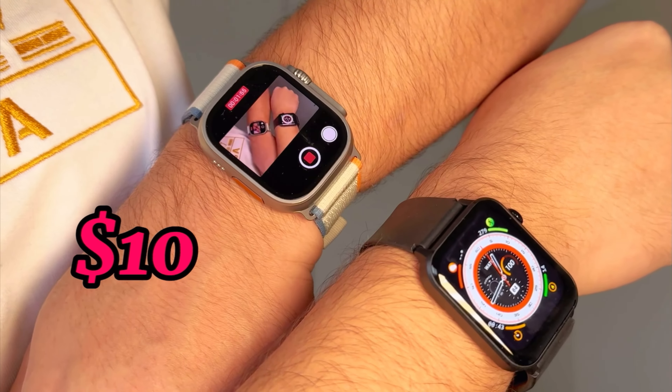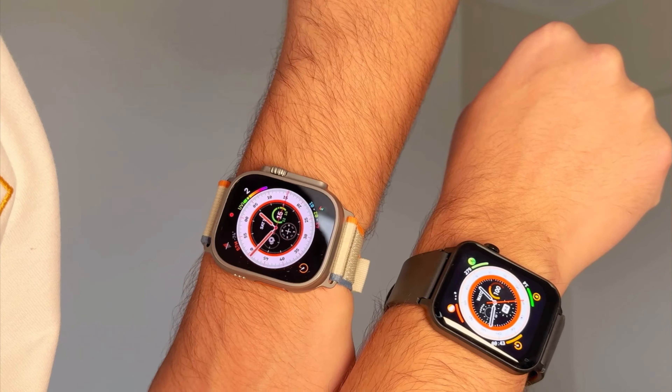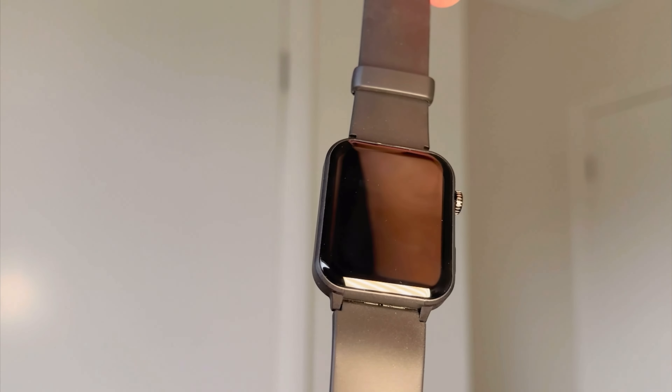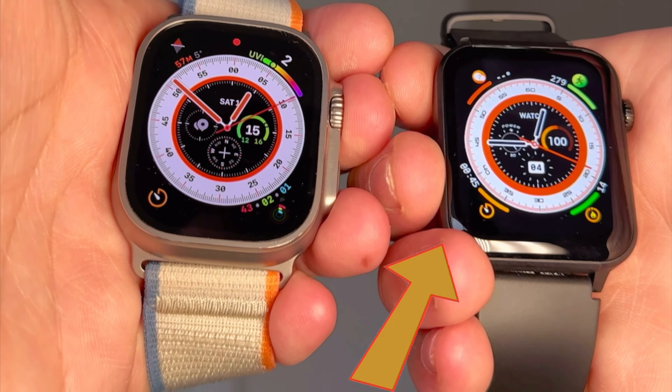One of these watches cost $10, the other $1,000. Guess which one? This watch right here genuinely cost 10 US dollars — it is exactly the same as this Apple Watch.